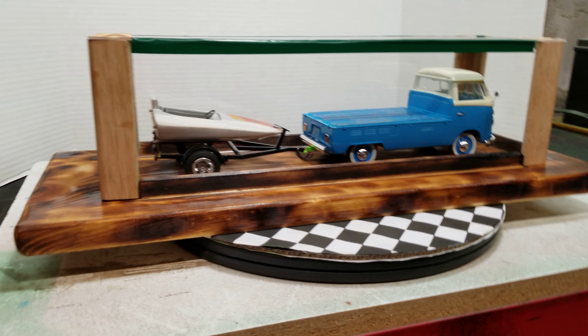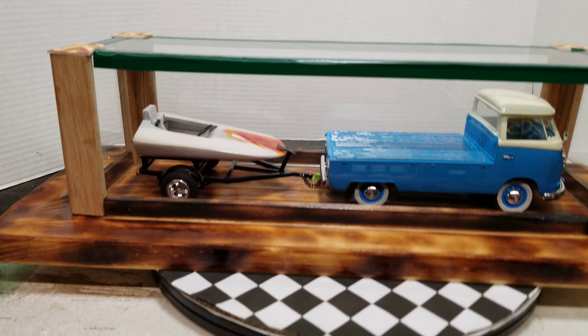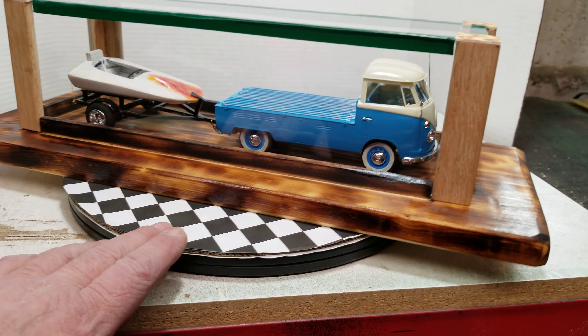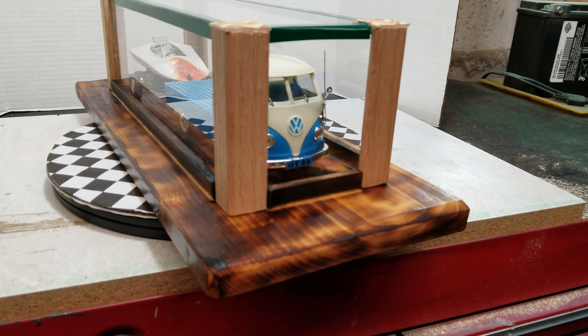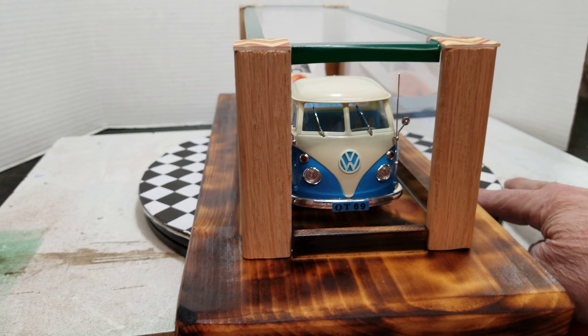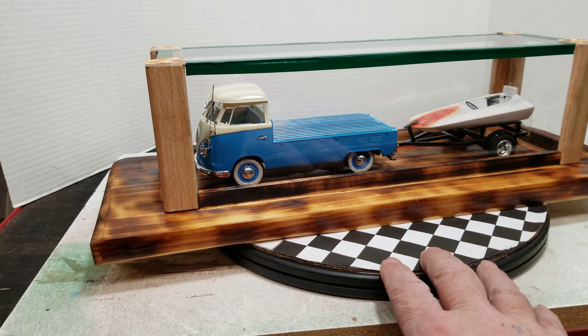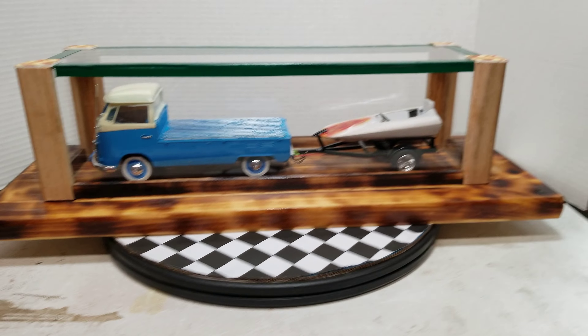Here we are, guys - tell me what you think. Pretty simple to be honest with you, nothing spectacular. It didn't cost me a dime - I had all this stuff here. A buddy of mine cut the plexiglass for me where he works. Yeah, I think it came out pretty cool. You can actually take it apart - let me see if I can set it up so I can show you how I built it.